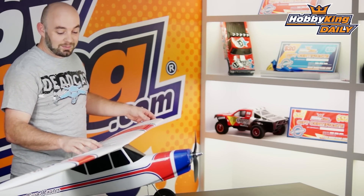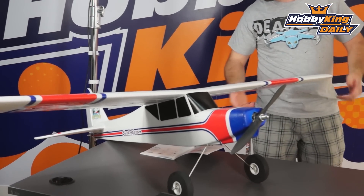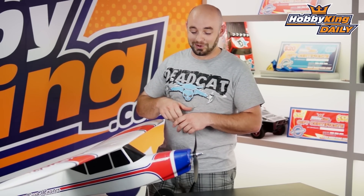It's quite easy to assemble — it's a two-piece wing, all bolt together construction. The tail is also bolt together construction, so you can actually have this model ready to fly in probably about 30 to 45 minutes, depending on how fast you are building.